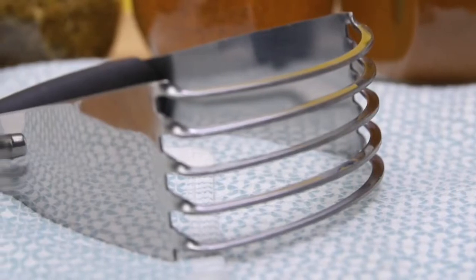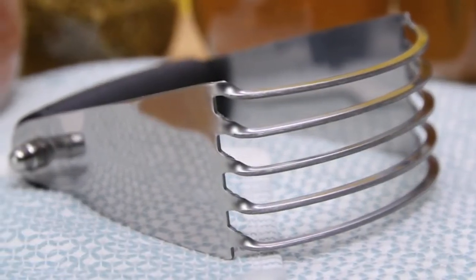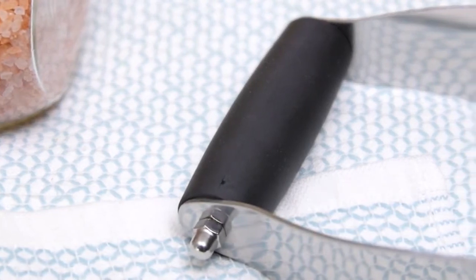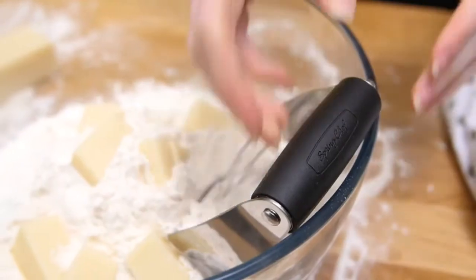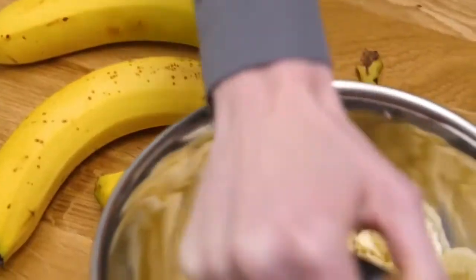Whip up your favorite treats fast and easy with the dough blender from Spring Chef. This blender includes five thick, durable blades compared to four on most competitors, giving you much more power and control. It's constructed of solid stainless steel and is dishwasher safe so it will never rust. The soft gripped handle is comfortable to hold and won't slip with wet hands, so you can cut cold butter into flour easily.